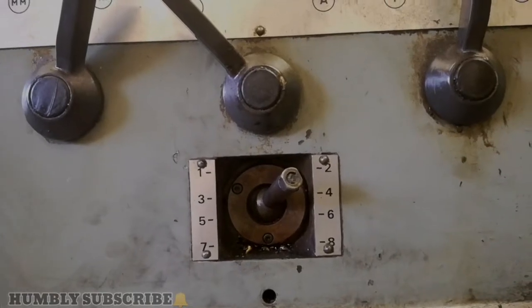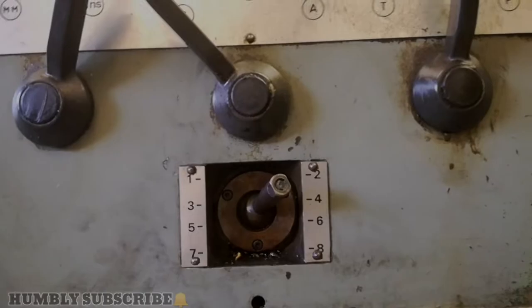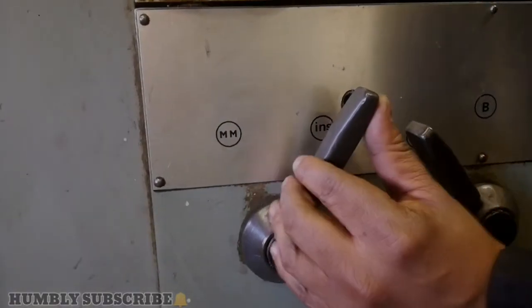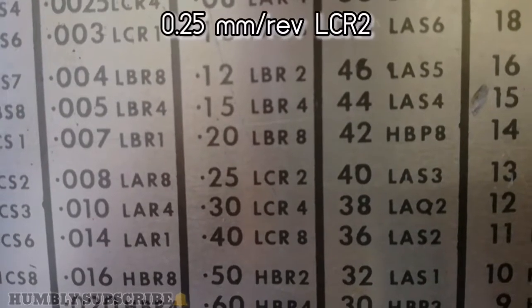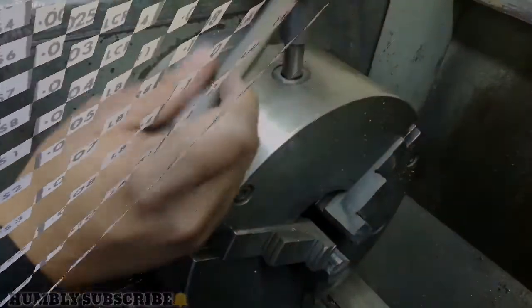That code is now complete: LCR2. Last thing — it needs to be on millimetres. The code 0.25 millimetre per rev, LCR2, has been set.